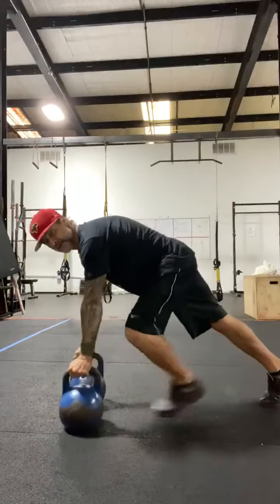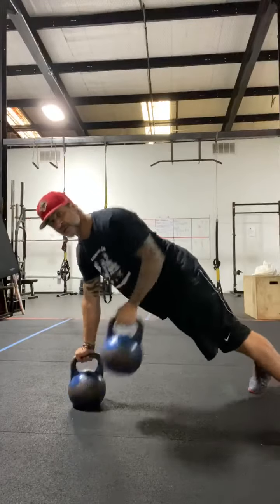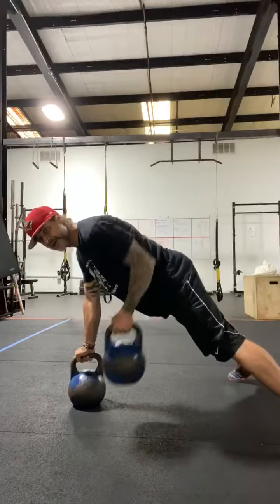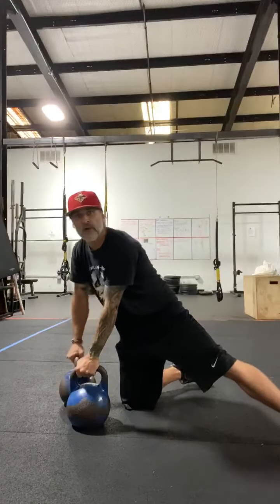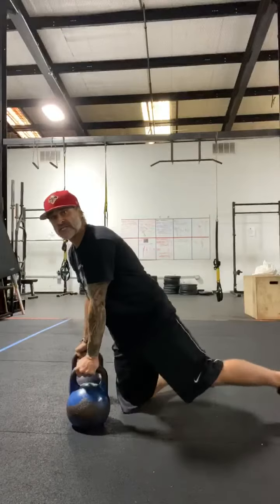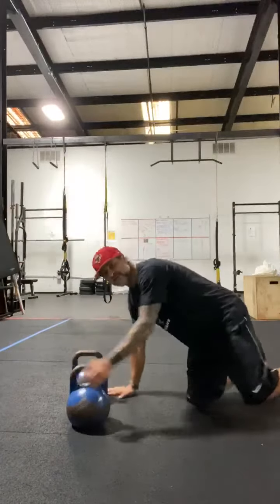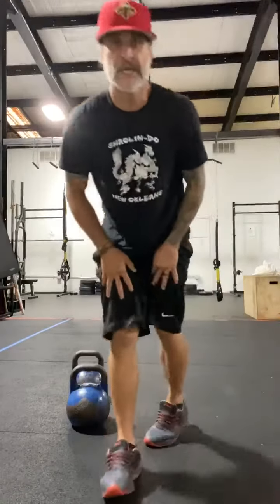Renegade rows. Nice plank position. Row into the ribs, don't twist. Spread your feet as wide as you need to to keep stable. If this bothers your hand, find a step and put your hand on a step and do a plank row instead of the renegade row. Then you're going to do six push-ups — you can do them on the bells, or if you want to come down, you can do them on the ground. Whatever your wrist stability feels is going to be good.